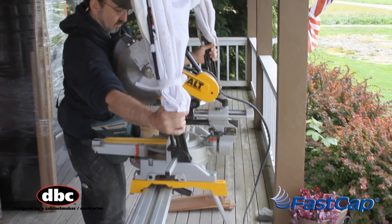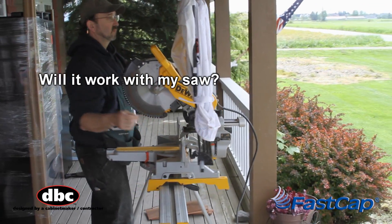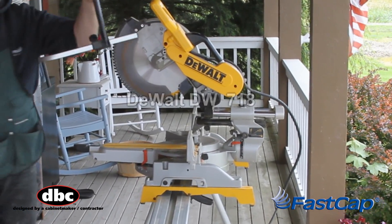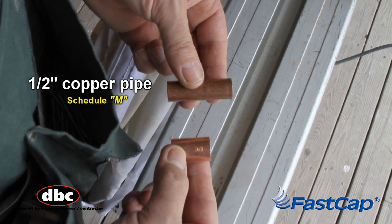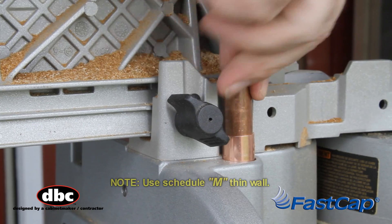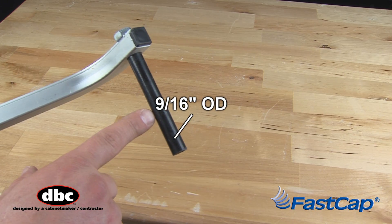From time to time we receive questions such as: will the saw hood work with my particular brand of saw? Or what if I don't have accessory holes? Here are some examples, starting with the DeWalt DW718. First, you'll need a piece of half-inch copper pipe and a half-inch coupler. This will act as a reducer and eliminate any slop due to the fact that the DeWalt attachment holes are larger than the saw hood mounting posts.